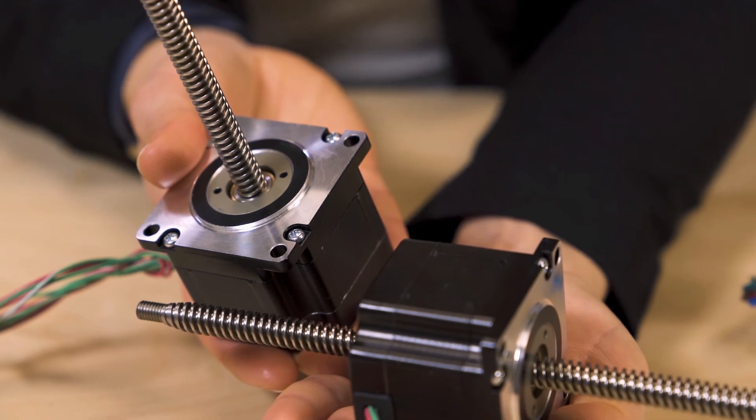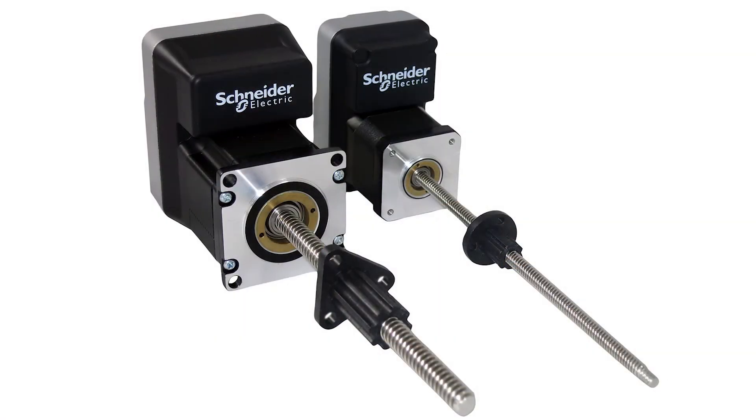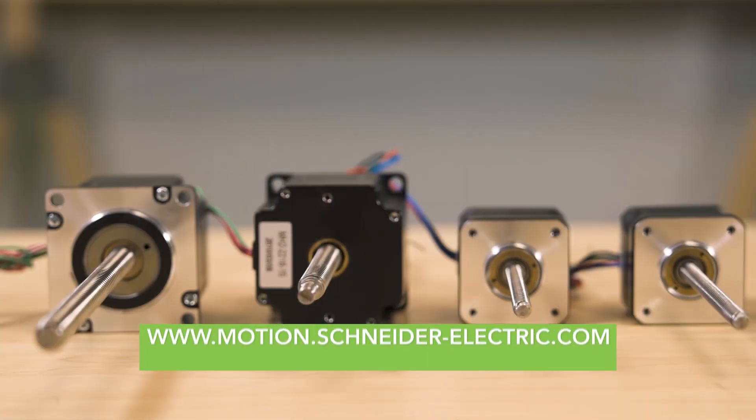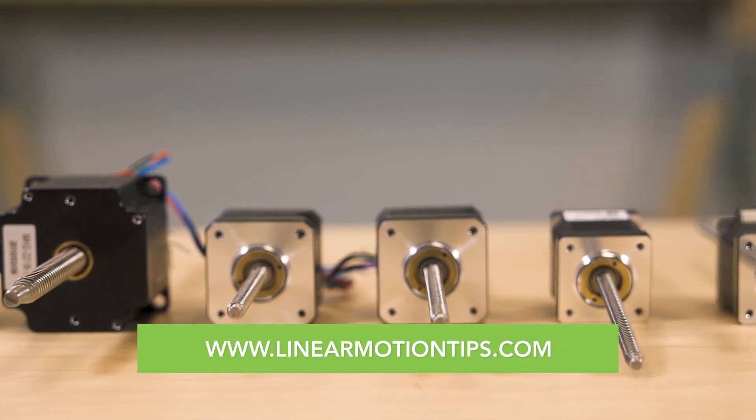In some cases, the manufacturer also integrates these linear actuators with programmable motion controllers, drive electronics, and optional encoders to form M-Drive Plus actuators. For more information, visit the links in this video's description, motion.schneiderelectric.com, and linearmotiontips.com.